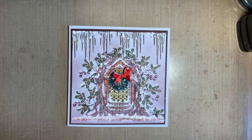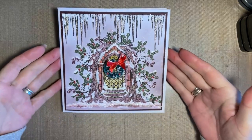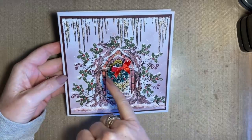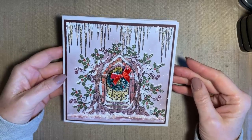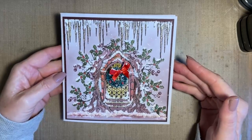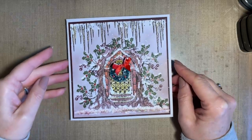Hey everybody, Jo here again - thanks for your company today, it's always lovely to spend time with you. I thought today for our little crafty catch-up we'd make another Christmas card. I hope you don't mind - I think there's something nice about making Christmas cards. I promise I'll move on to something different soon, but I just really fancied making this design.